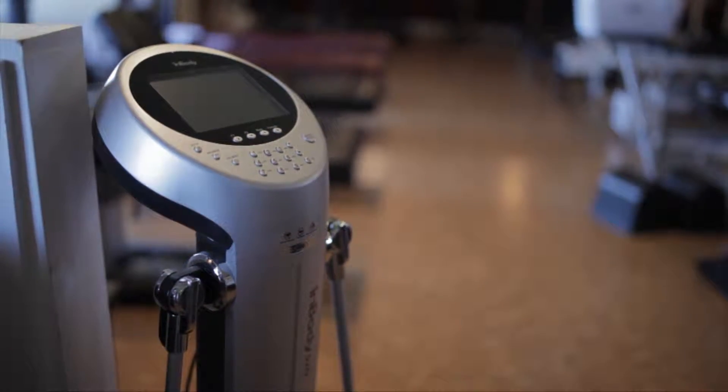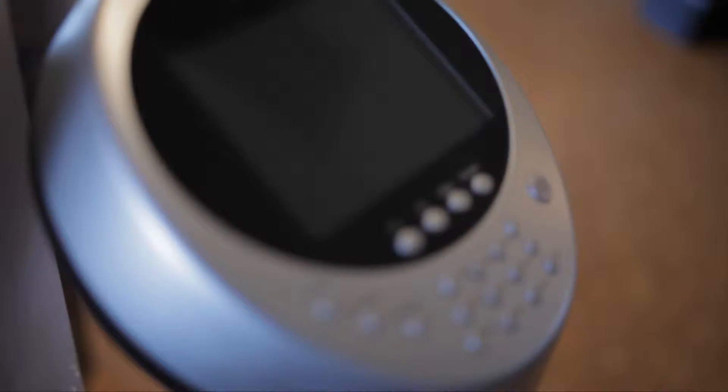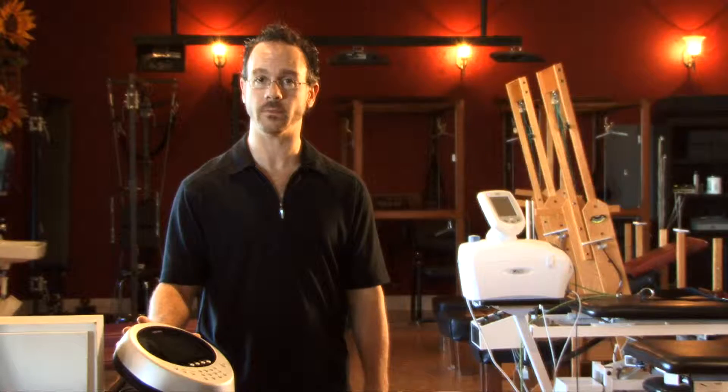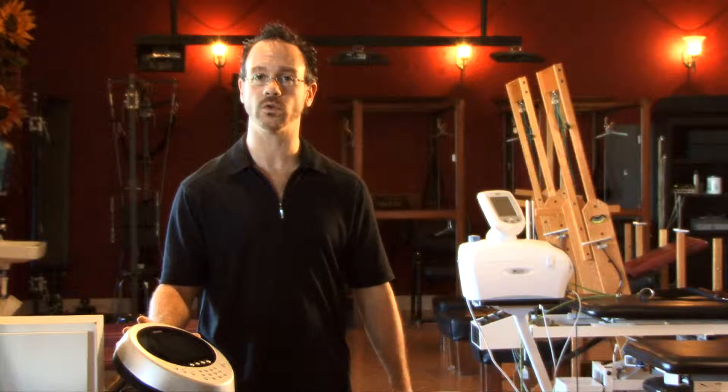It tells us what skeletal muscle mass is, what free fat mass is, what visceral fat is. It tells us what intracellular and extracellular water levels are in the body, and we use this tool to enable our dieters and our athletes to perfect the results that they get from our facility.